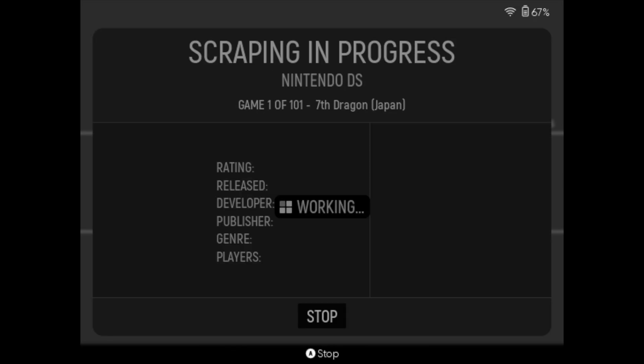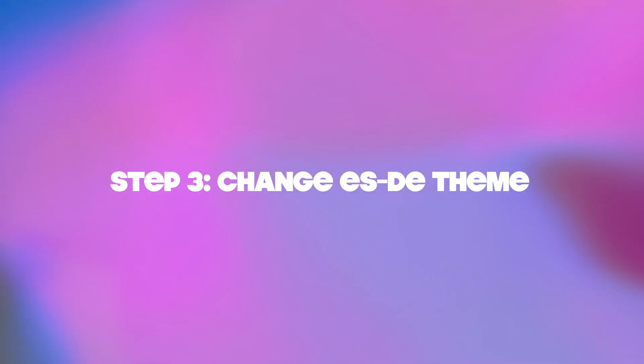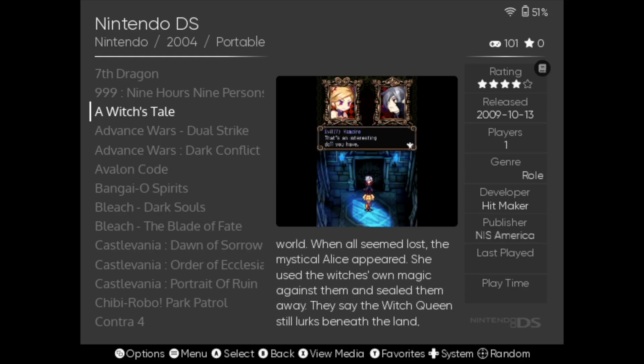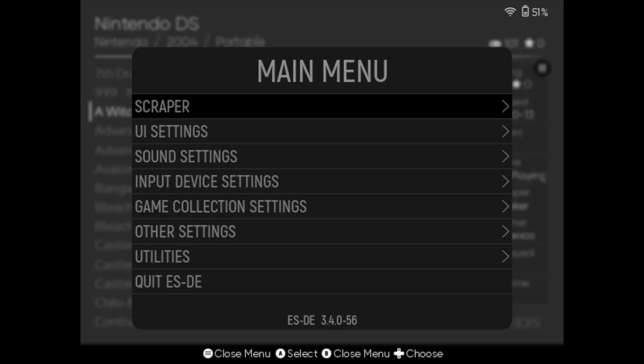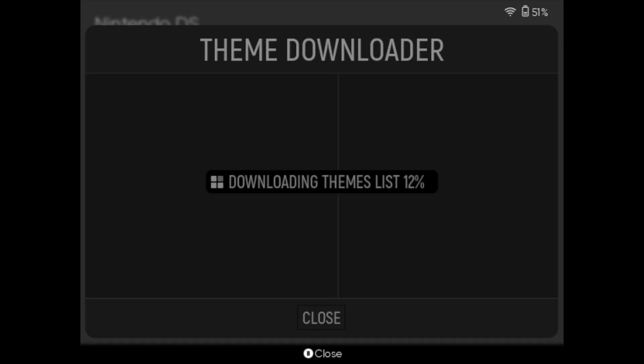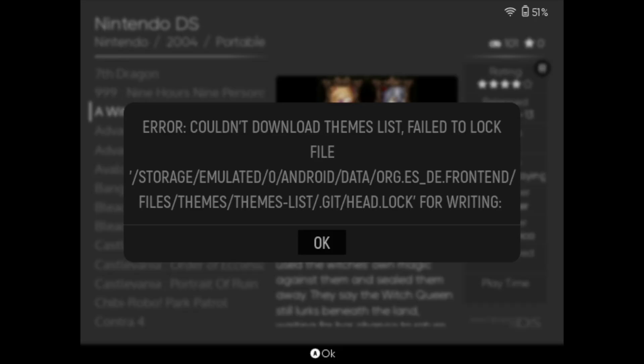Scraping will take a while — in my case about half an hour for 100 games. Now, time to change the ESDE theme, which is not so easy on the Anbernic RG-DS. As with some other Anbernic handhelds, I will show you what error message you get when you try to do it with the theme downloader. Unfortunately this does not work as far as I know — it will try to download the themes, but at the end of it what you will see is an error message. But there are ways around it.